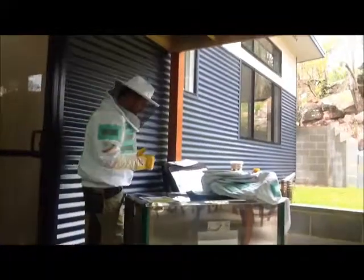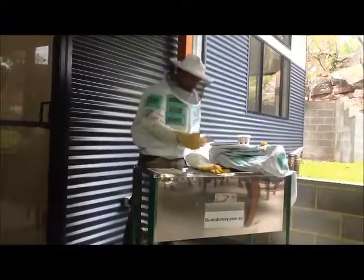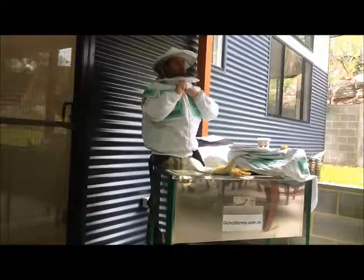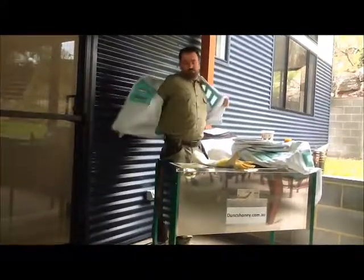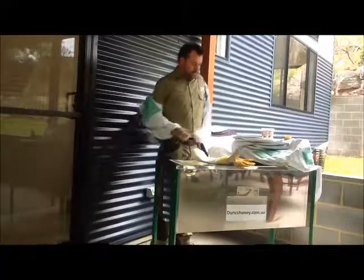To remove the suit, like any other jacket: take your gloves off, lift your velcro, undo your zip — and whether you need to do the zip up all the time is up to you, you'll get used to it — and it comes away like that. And away you go.